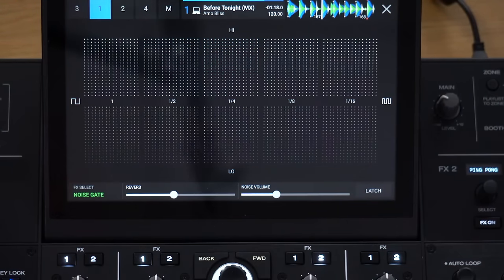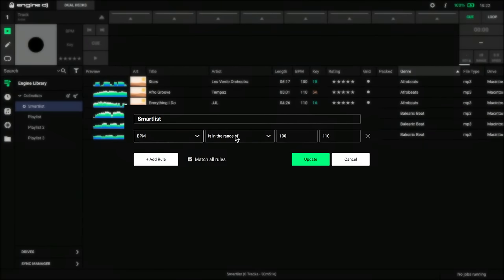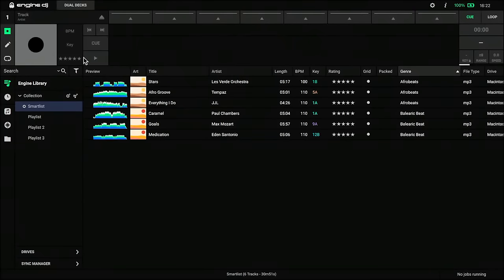One more thing new in Engine DJ 3.3 — launched 21 minutes ago — is that the desktop software has got useful new additions for smart playlists. When you are creating a smart playlist, you get to choose rules. Now there are new dropdowns you can add: BPM, comment, date added, file type, genre, grid, key, label, length, rating, title, and year. They've basically made this a little bit more sophisticated, with more things you can do to create better smart playlists. So that's it, that's what's new.